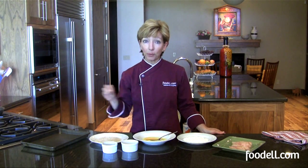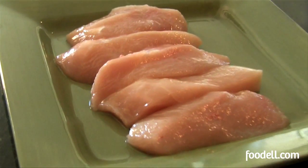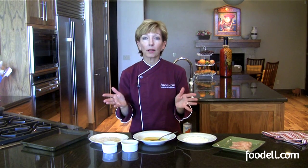I want to talk about how to bread something. Today we're going to use chicken fingers. You could just as easily use fish or shrimp or even maybe a pork cutlet.